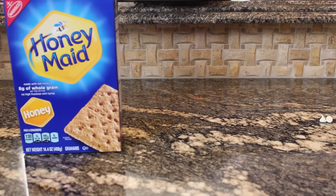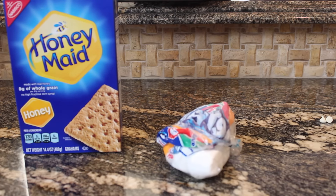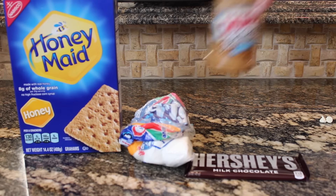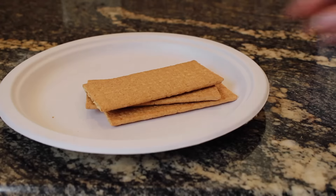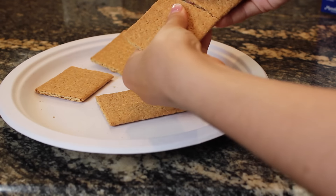Next, I'm making the ultimate microwave s'more, and all you need is some graham crackers, some marshmallows, and some chocolate — but also some peanut butter and Nutella, which is optional. I start by breaking the graham crackers and going on a plate, you know, the usual.